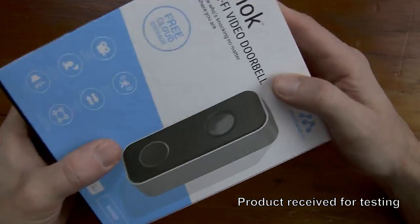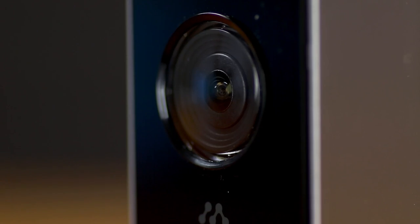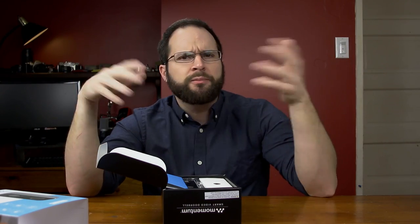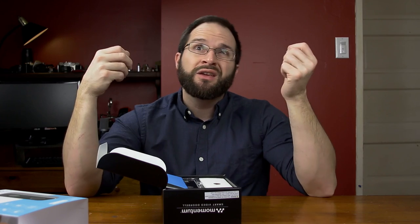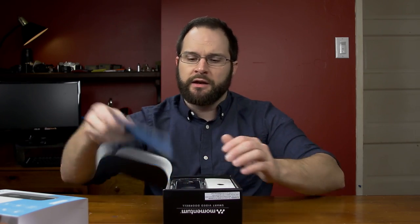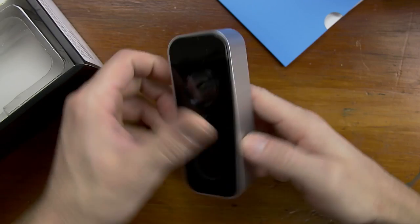Now this camera is pretty cool because it's a wired doorbell camera, and it's going to detect motion, but it's also going to let you pick the zones of the camera that are going to allow you to detect the motion. So if you have it on your front door facing towards the street and you have cars going by or people just generally walking by on a sidewalk, you may not necessarily want to capture that.